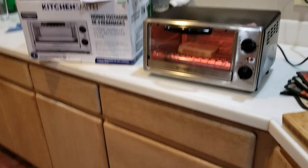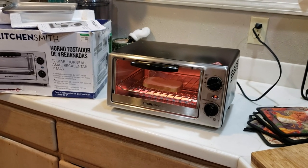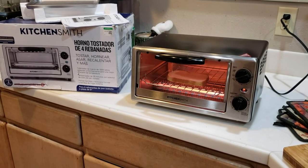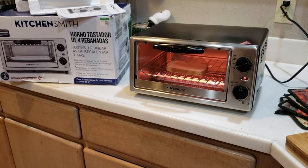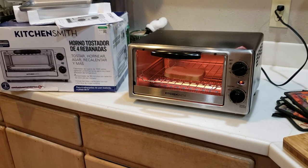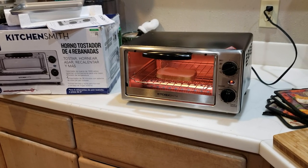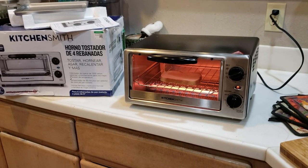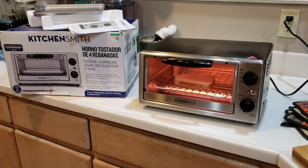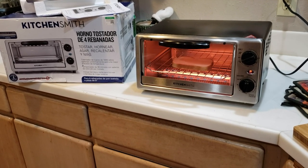There is a website where you can upload a short video of your product — if it's something that's moving or working and you just want to show everybody that it works. You take a short video and upload it through this website. I can't think of what it's called right now — maybe I'll post it in the comments. Anyway, there's an app or a program or a website where you go in and upload it.